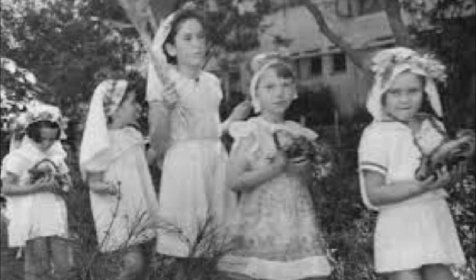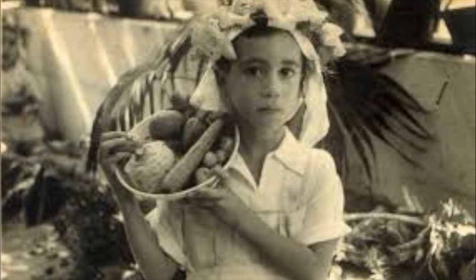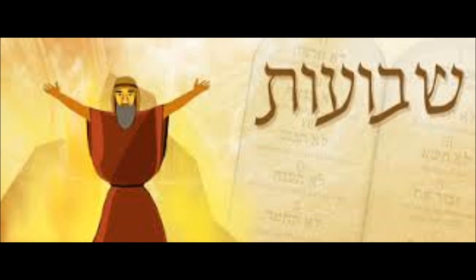That is 49 days, or seven full weeks, ending with the festival of Shavuot on the 50th day. The word Shavuot in Hebrew means 'weeks.' Shavuot marks the end of the grain season and the beginning of the fruit season. It is also known as the festival marking the giving of the Torah to the Israelites on Mount Sinai, at the beginning of the month of Sivan, around the same time as the holiday of Shavuot.